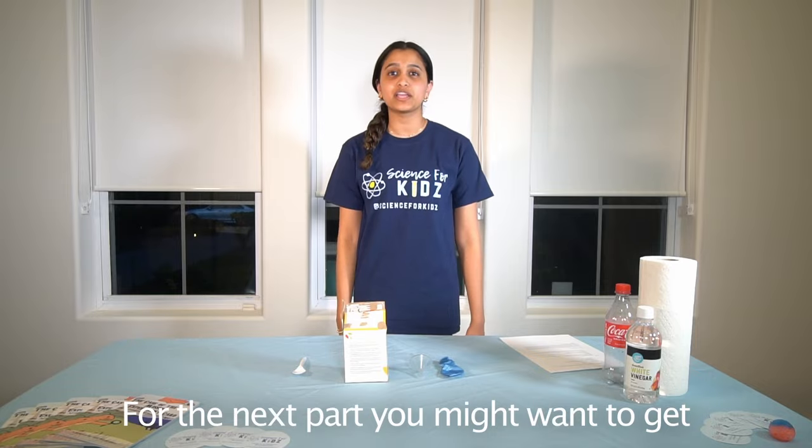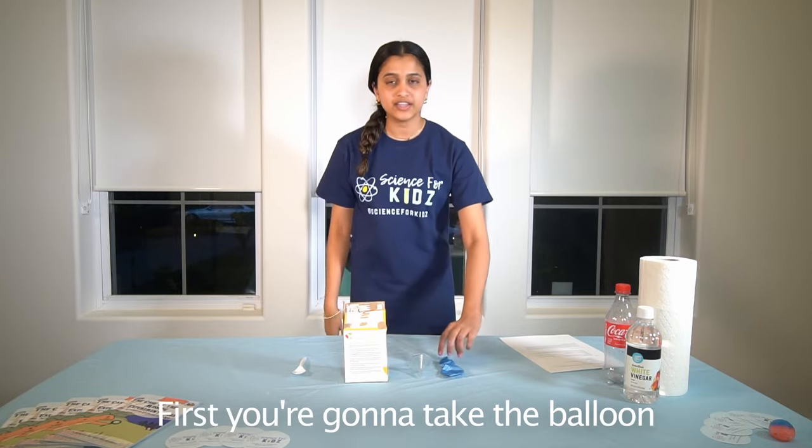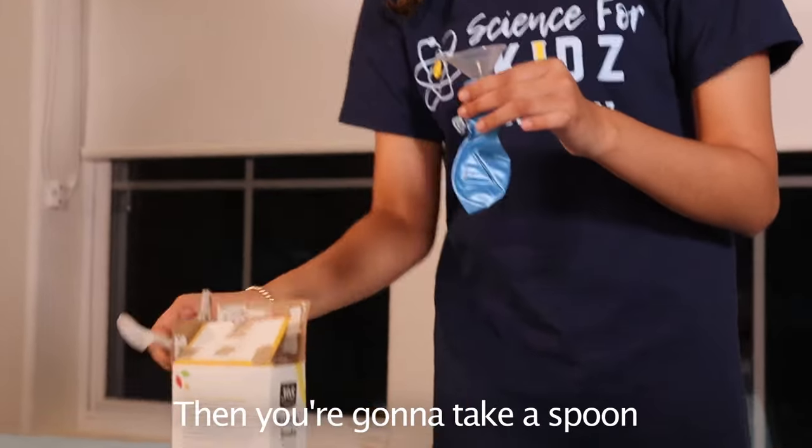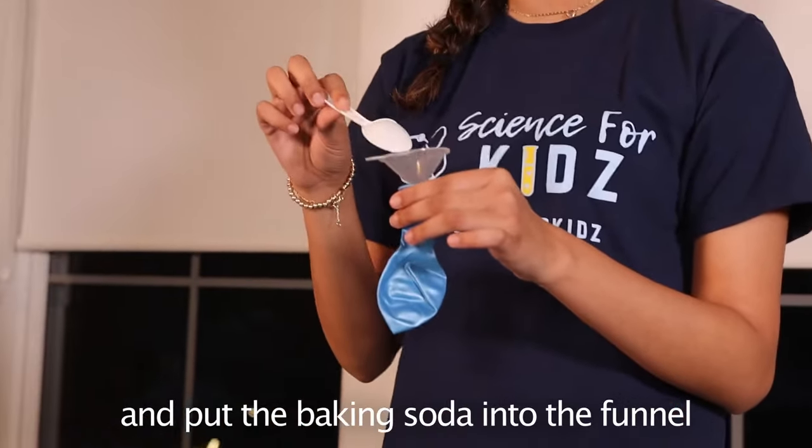For the next part you might want to get an adult's help. First, take the balloon and place the funnel into the opening of the balloon. Then take a spoon and put the baking soda into the funnel.